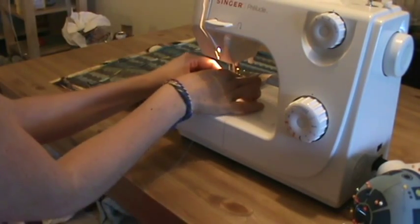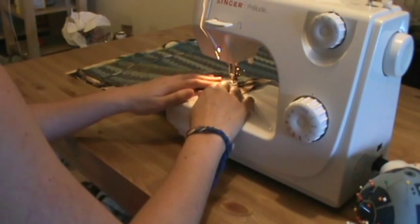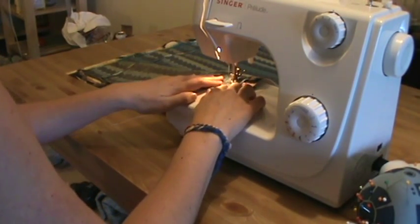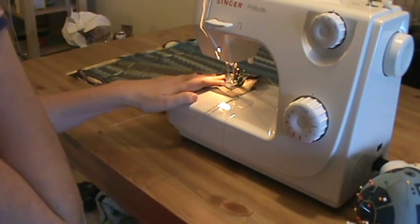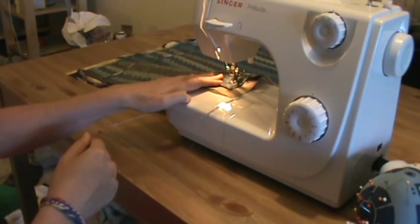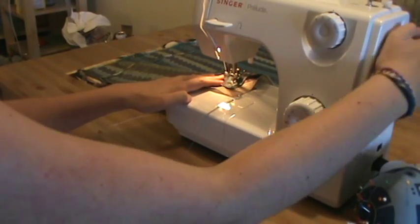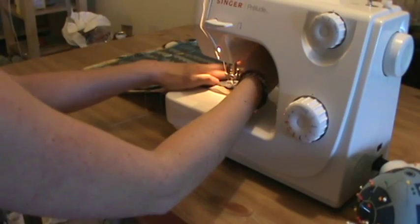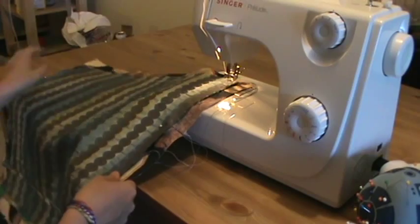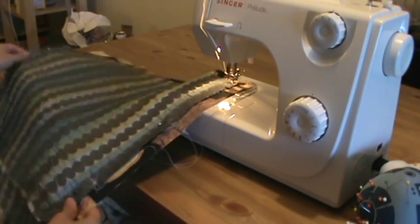When it comes time to turn a corner, sew down to where you're at your seam allowance at the end. To reinforce the corner, I back up and go towards it again. Then put the needle down into the fabric - with the needle down, you can lift your foot and rotate the fabric, put the foot back down, and keep sewing in the new direction.